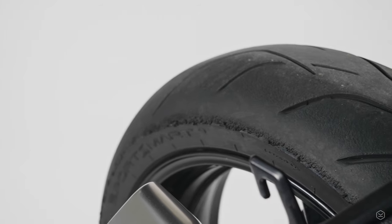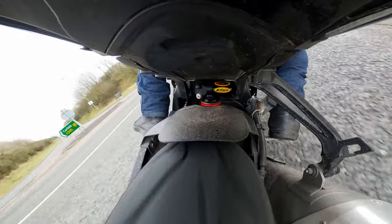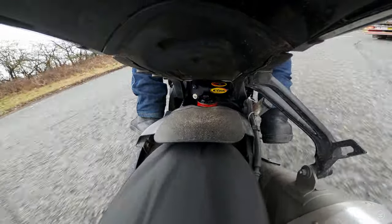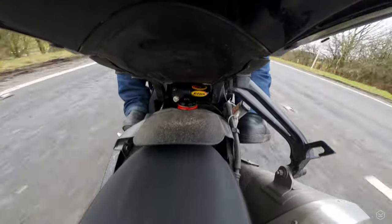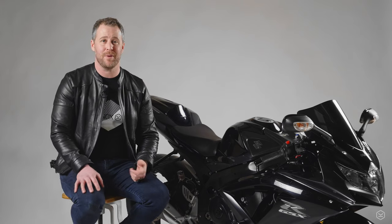I would say the Sportsmart Mark 3s are equally good as all of those tires, if not better in some areas. As you can tell, I'm really impressed with these tires and have absolutely no qualms recommending them to anybody who wants a super sticky and sporty tire for their sports bike or naked bike — to use in all conditions on the road and to do some track days as well. It's a really fantastic solution.